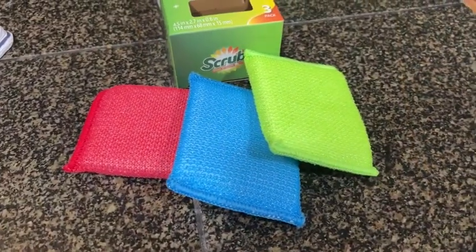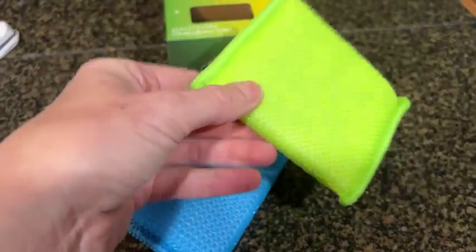Hi there, this is Stacey with WTI. If you are looking for some great hand scrubbers to use in your kitchen or around your home for cleaning, I would highly recommend this one from Scrub It. These are nice and soft — they are not abrasive for any of your dishes or your pans — however they really do a great job in cleaning your dishes.